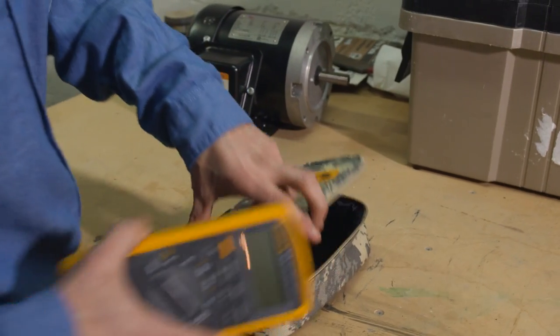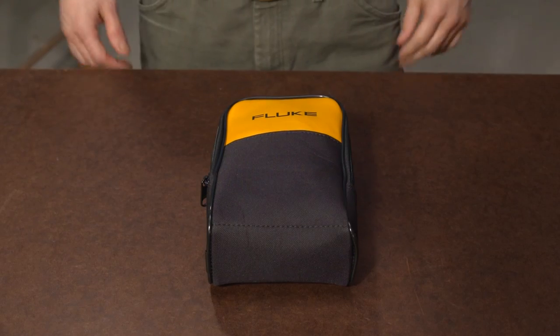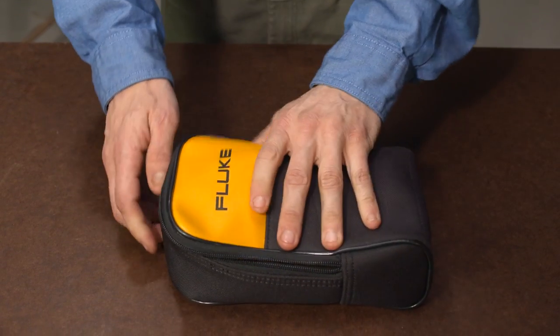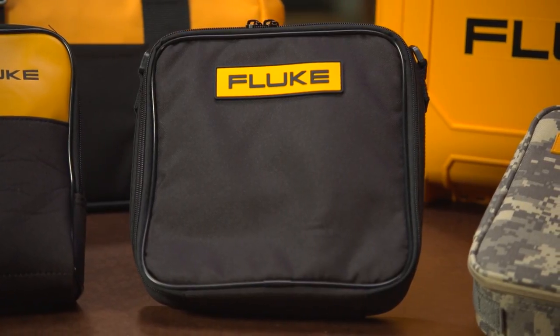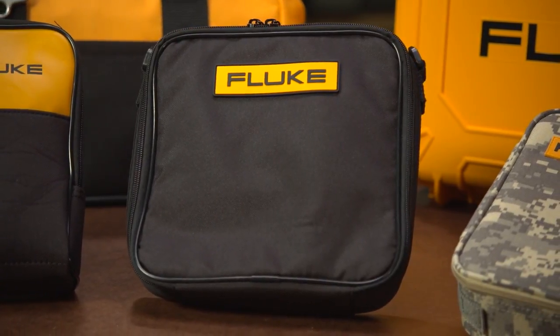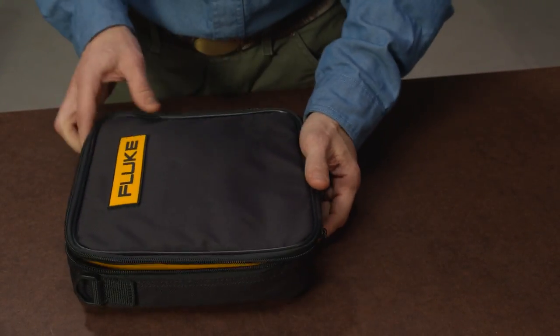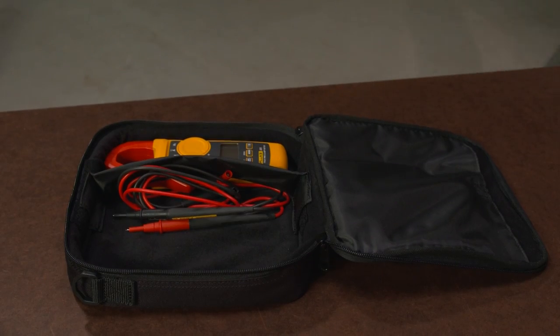The Fluke C25 softcase protects your meter from one job to the next — a durable zippered carrying case with room for your test leads in the inside pocket. The C116 softcase includes an adjustable padded space with a movable divider for protection of two test tools, such as a digital multimeter and a current probe.